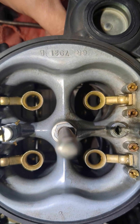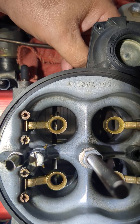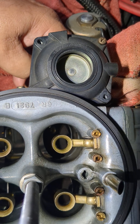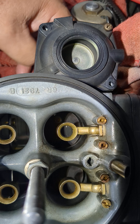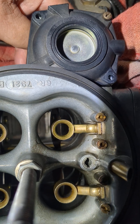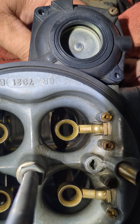Here I am with the carburetor again. I've got the primary side fully open, the throttle blades are vertical. I've got the spring out of the vacuum secondary diaphragm, and if I open the throttles on the secondary side, that's as far as they go unless I put a little extra pressure on there.